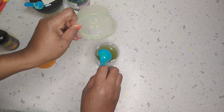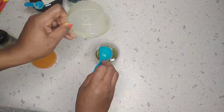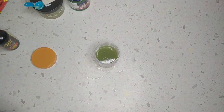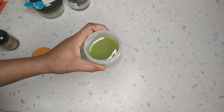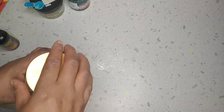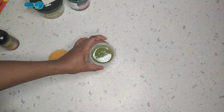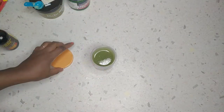So now I have my hair growth concoction. I'm going to be using it on my hair maybe every day or every other day, just depending on how I feel. I'll be using it on my hair and also on my scalp. I'm just going to put the cover on top — not lock it — and leave it like this because everything is going to go back to a normal state, so don't worry about that.